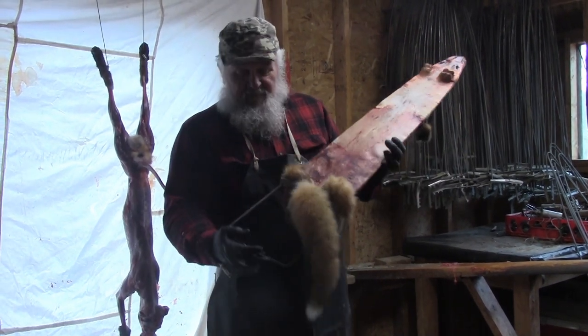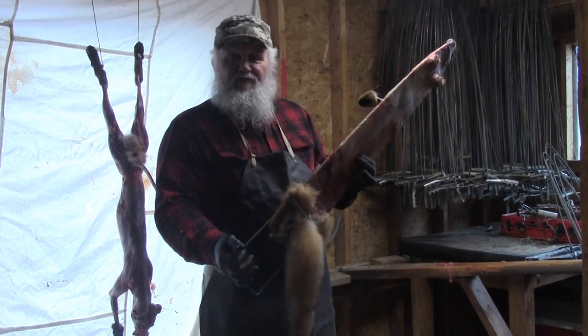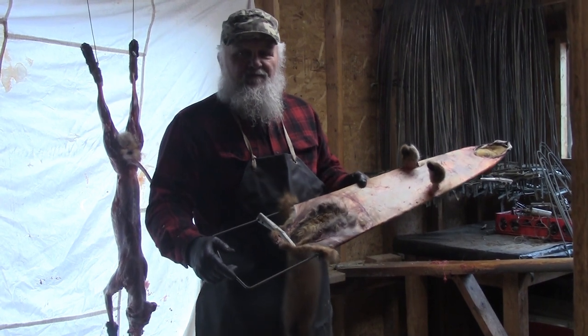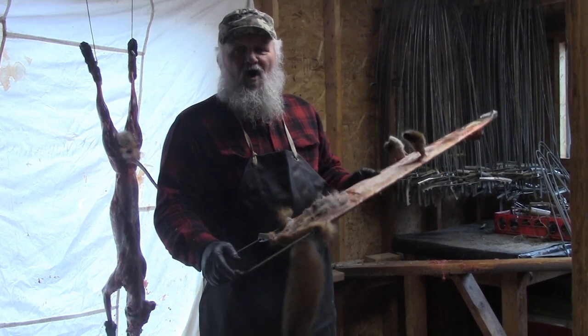We've got this red fox on the stretcher, he's ready to turn. The other day you saw how my son Luke showed you how we skin, flesh, and put them on the stretchers. Now I want to show you how we take them off.